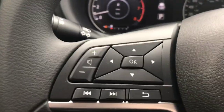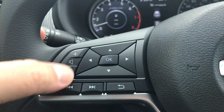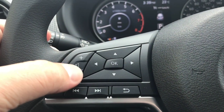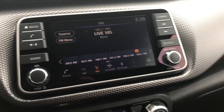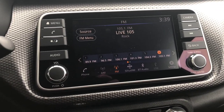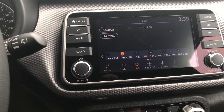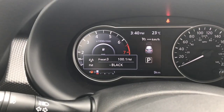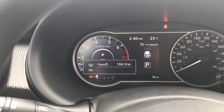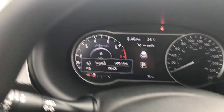Over on this side of the steering wheel we've got our volume for the radio. These two buttons go through the presets — if I'm on preset six and hit the left button it goes to five, four, three, two, and so on. The right button changes it as well. While doing that, my screen tells me what's going on with my radio so I can see everything there.